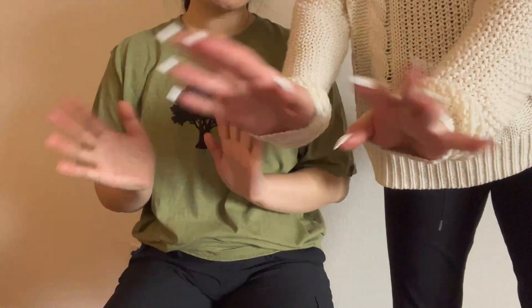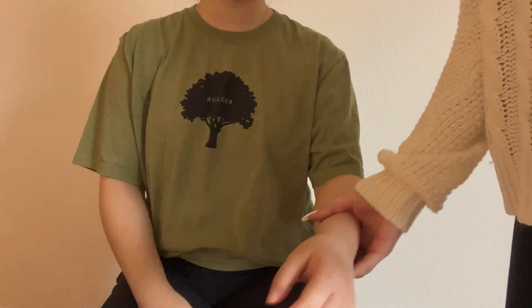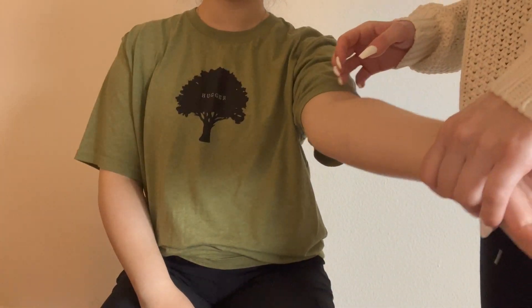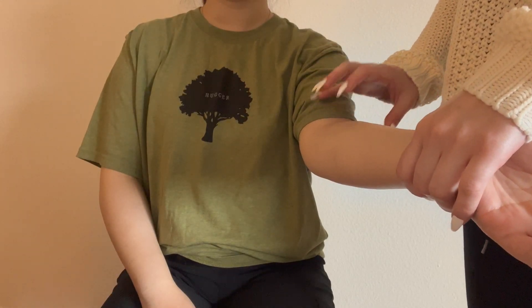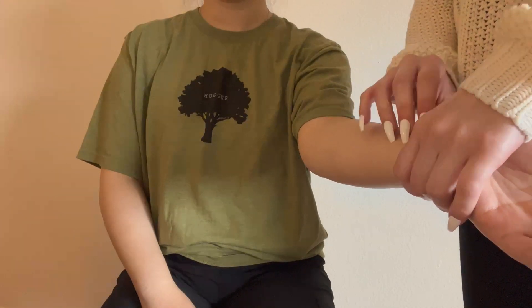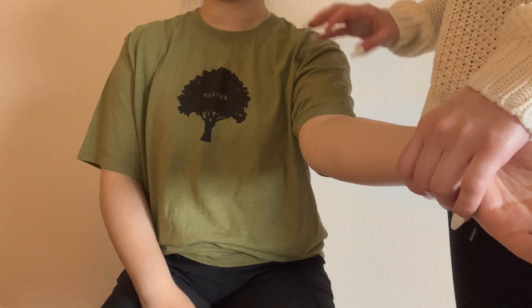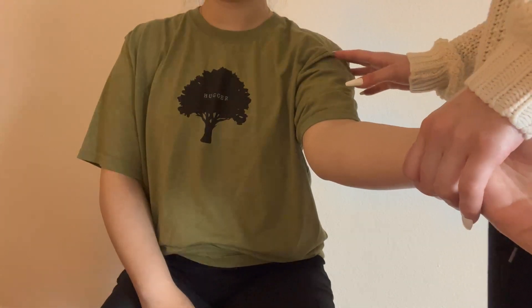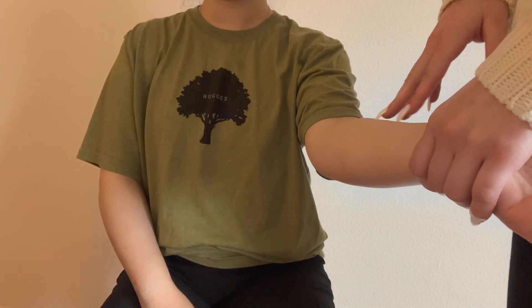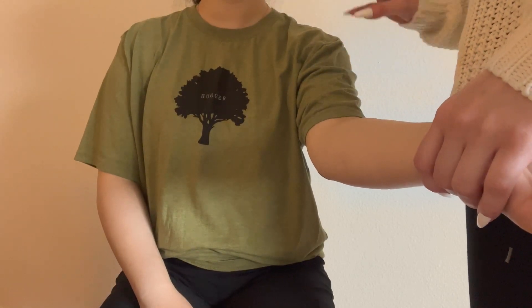Hello everyone. Welcome back to our channel. Today I have Eggie here again to fulfill a request to do some slow tapping on the arms. And I'm going to hit a few other points on their body. I think I'll scratch their back and their shoulders a little bit.